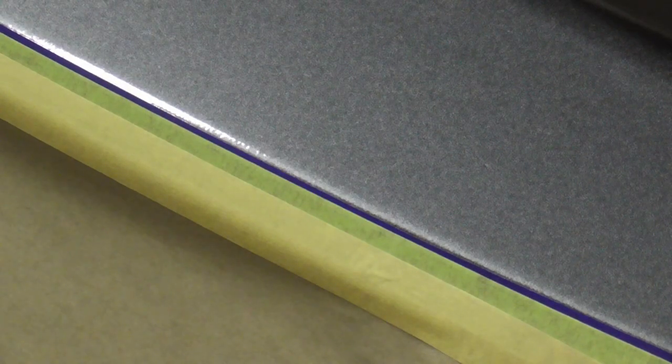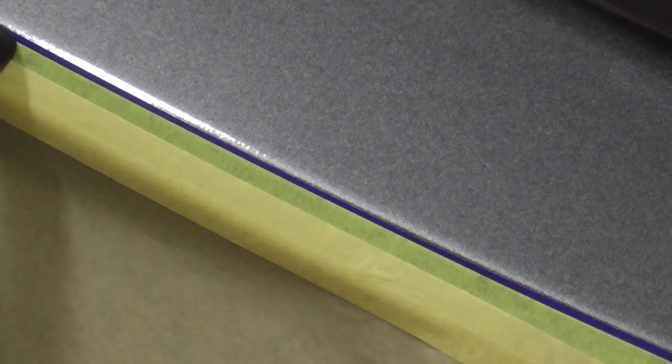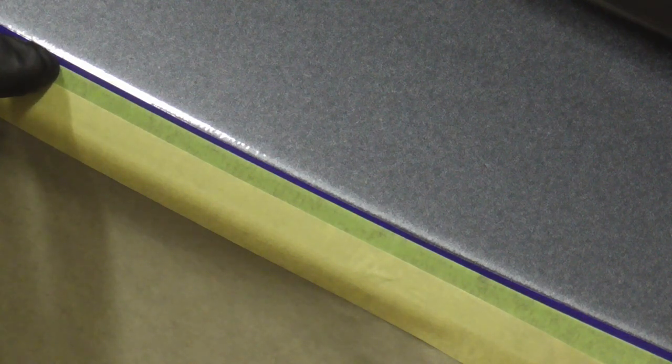Here's a close-up shot of how it was taped off. First, you have the 3M fine line right on the crown of that edge, then a piece of masking tape and the paper.